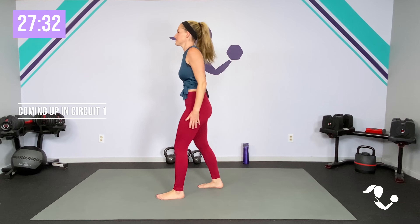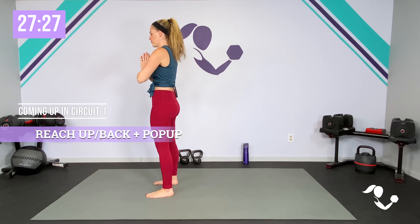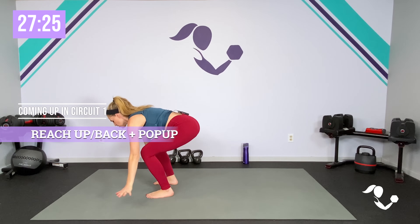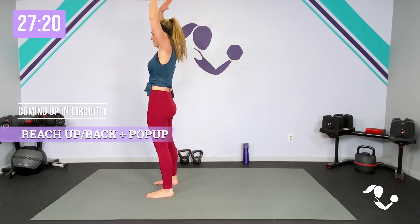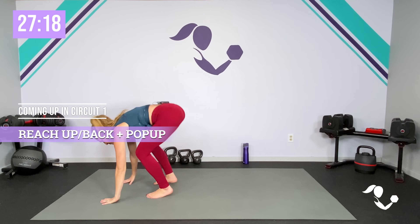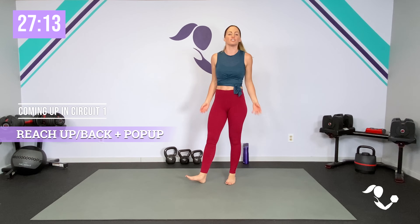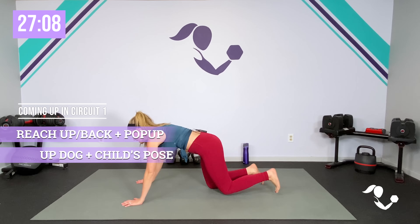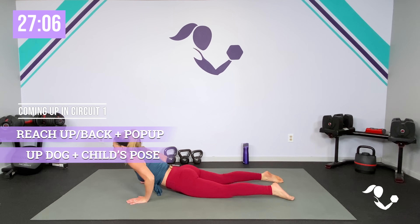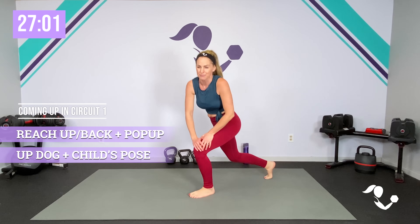The first move is going to be that traditional reach up, reach back — we're going to fold it over. You can keep it just here, or fold it over, pop it back, pop it in, bring it up. You can keep it just with the fold-over on the reach. Our second move is we're going to take it into up dog and then back to child's pose. I'll give you some options.